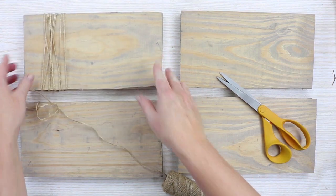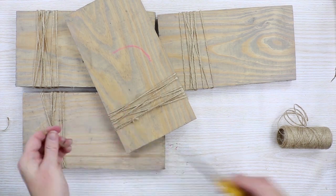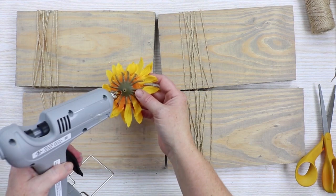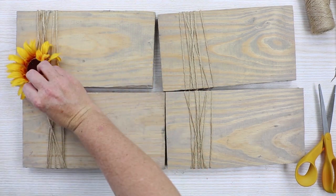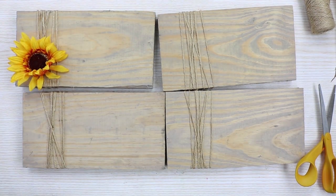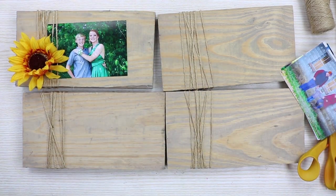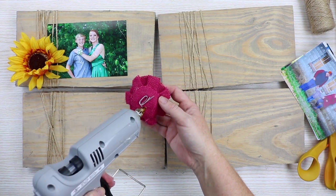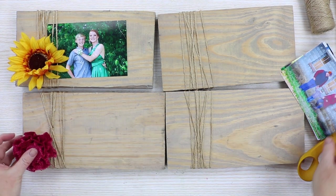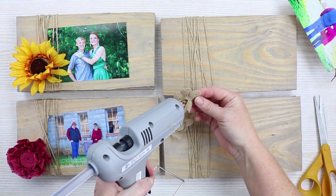Then you want to add some embellishments to the front. I'm going to wrap all of my picture frames and then add the embellishments to all of them. The embellishments are completely up to you, but here are a few ideas. You could use regular fake flowers — here I'm using a sunflower. You could also use burlap flowers, which come in a wide variety of shapes, sizes, and colors. You can find these at your local craft or hobby store or on Amazon. You can see how the picture slides under a portion of the twine to hold it in place.